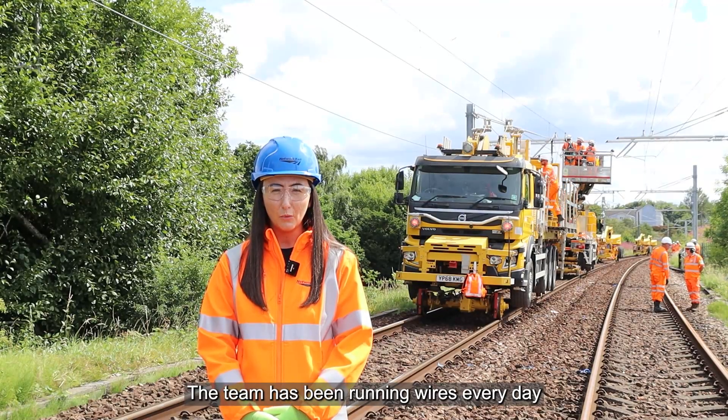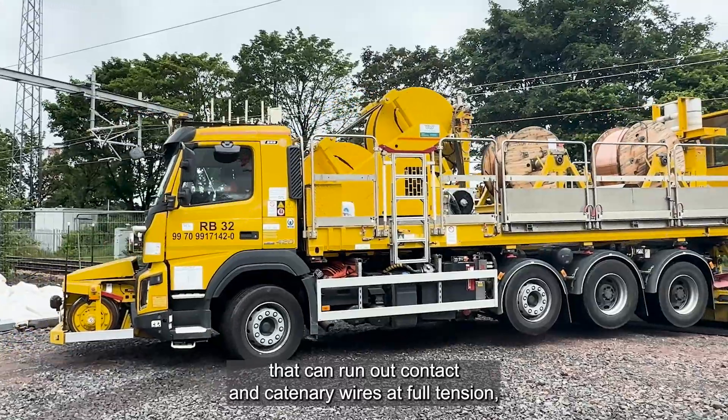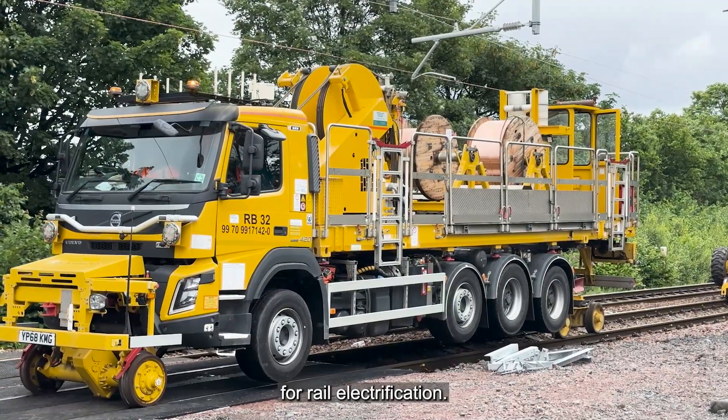The team has been running wires every day using the ZEC unit that you can see behind me. The ZEC is a relatively new piece of equipment that can run out contact and continuity wires at full tension. This significantly reduces the time taken to install conductors for rail electrification.